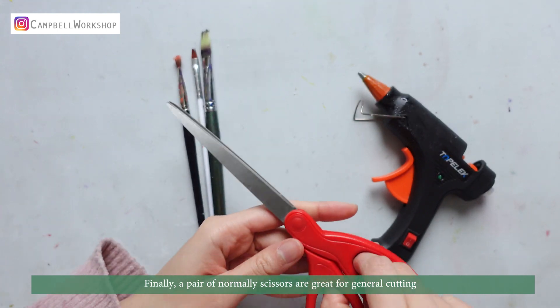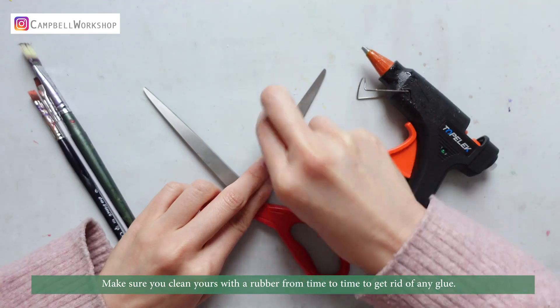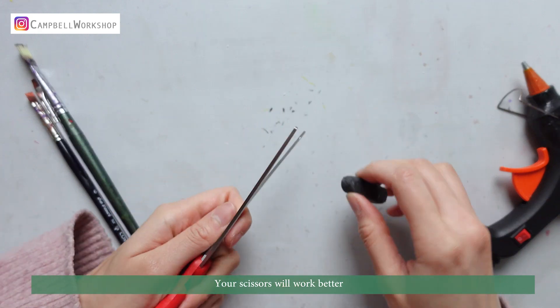Finally, a pair of normal scissors are great for general cutting. Make sure you clean yours with a rubber from time to time to get rid of any glue, and your scissors will work better.